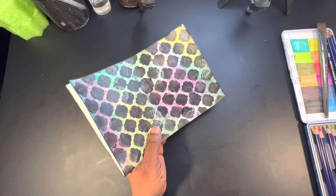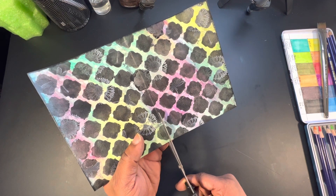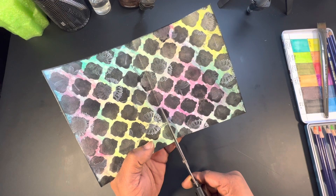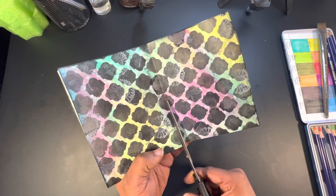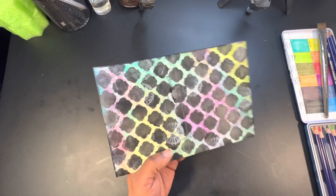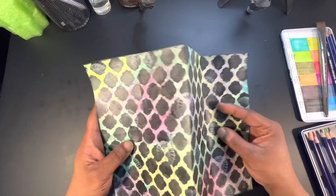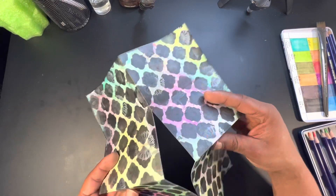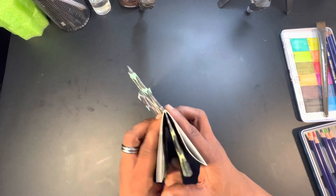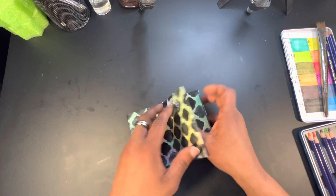Open it up, fold it back the hamburger way, and then cut in the middle through only one panel — cut up through one panel, not through the second; be careful there. After that, open up the paper, turn it the opposite landscape way, pull and push-fold it down. There you've created your little journal.